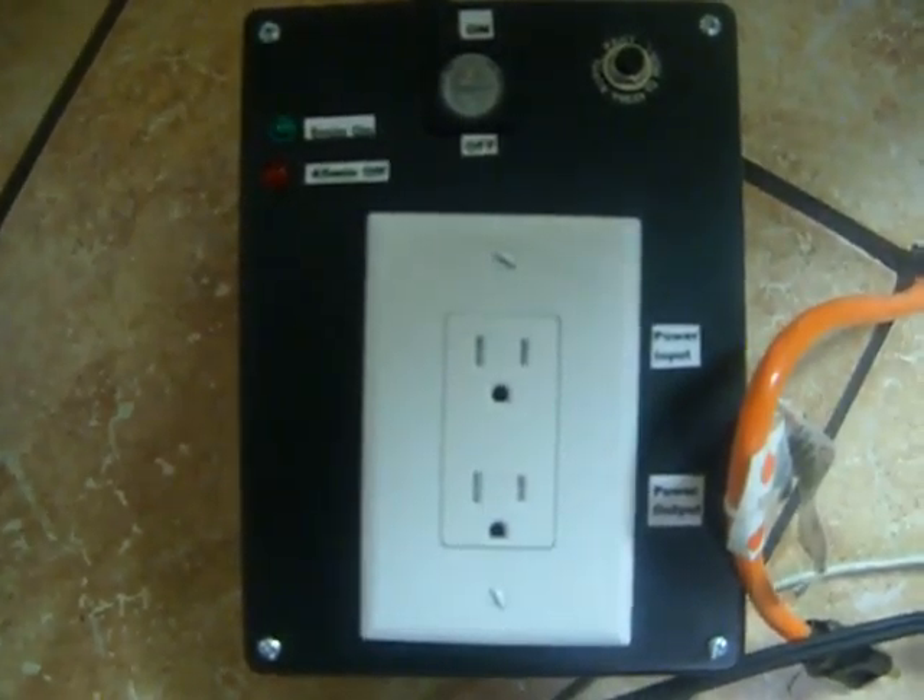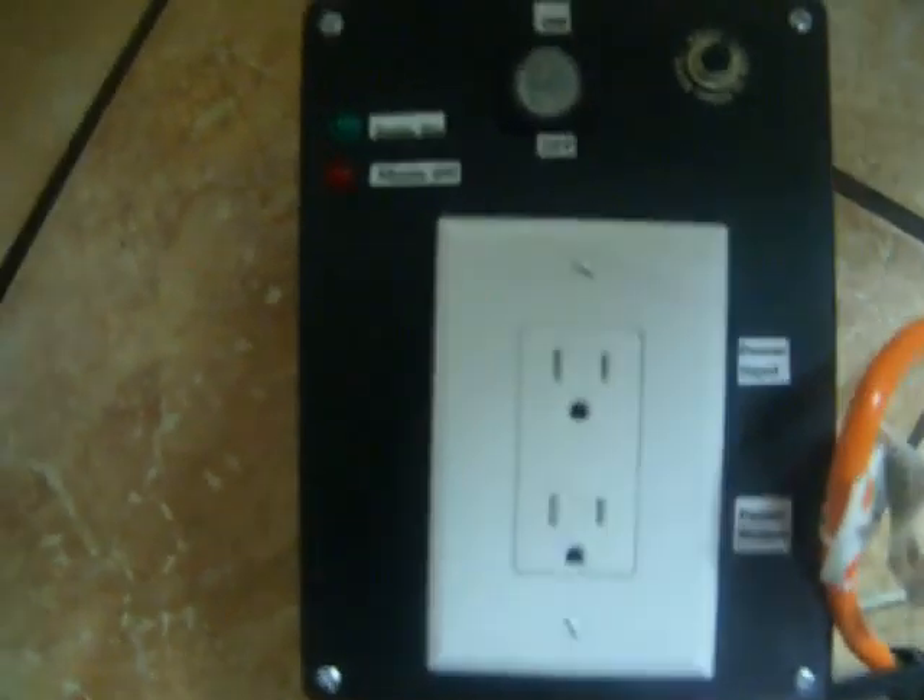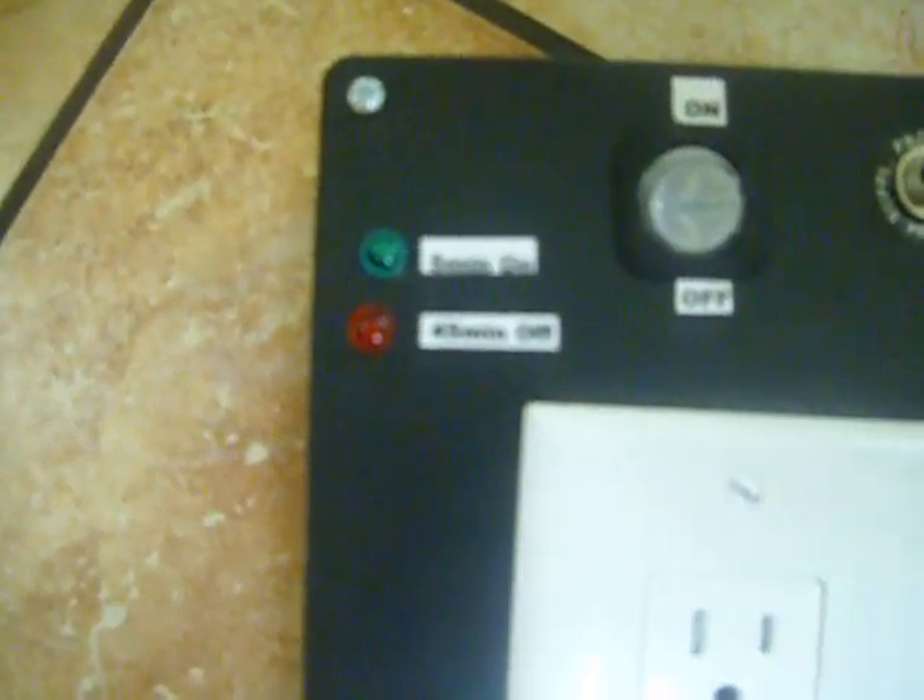This is the Oxonation Bubbler System. As you can see, we have two timer settings: a 5-minute on and a 4 to 5-minute off delay. You have your on and off switch, circuit breaker, incoming power, and outgoing power.